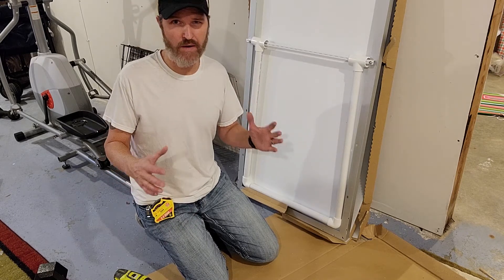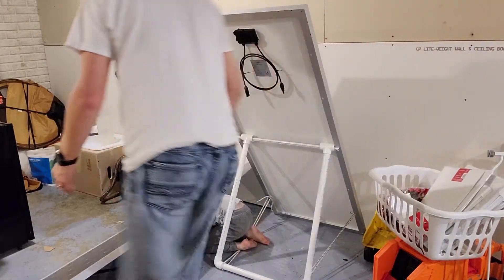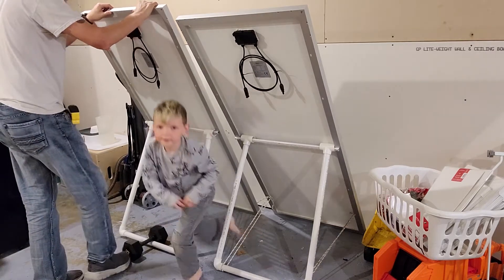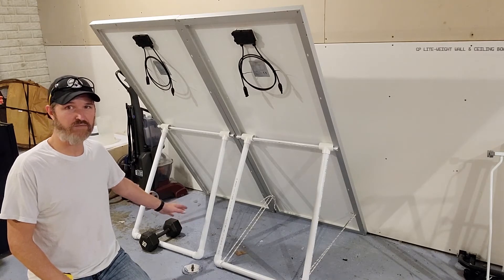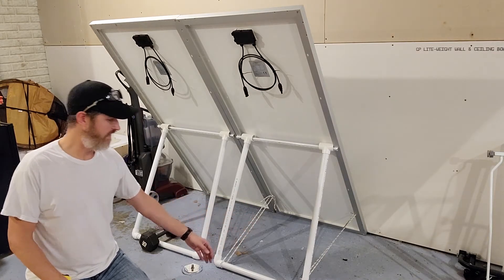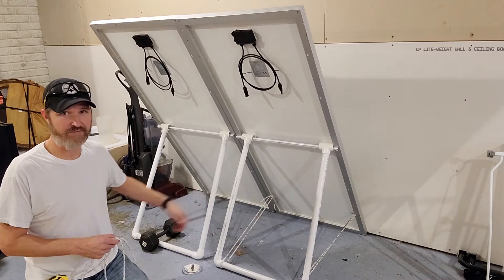What we're going to do is tie some rope to it so that way we can angle this out to exactly what we want the angle of the panel to be. Right now it's winter time so I want it to be about 60 degrees. As you can see, we have our solar panel stand that we just built, right next to another solar panel stand I built previously. We're just using this rope to tie up the solar panel — just like that.